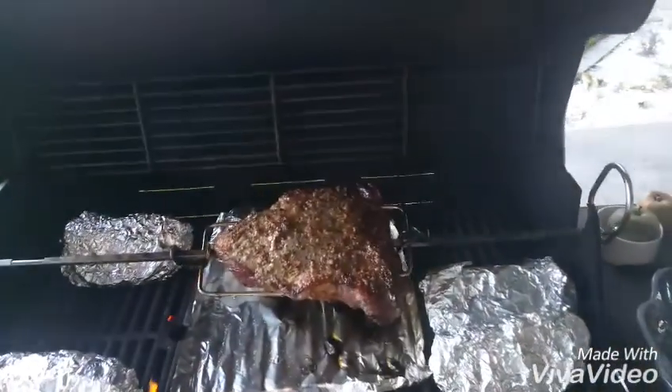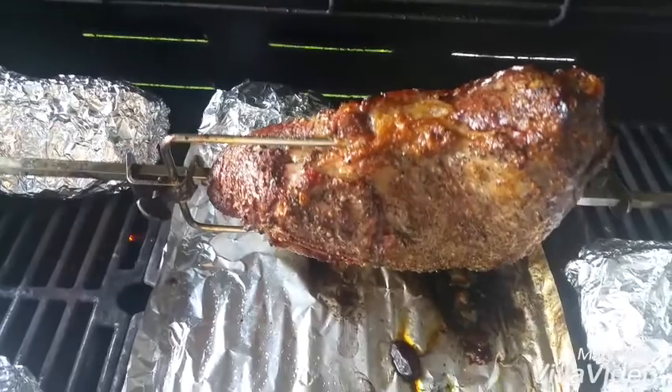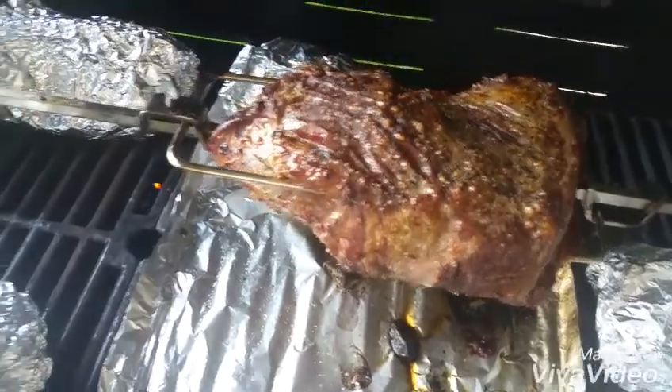We're just about ready to call it a day and it is looking very nice — a very nice tri-tip. I'll go ahead and grab my handy meat thermometer.